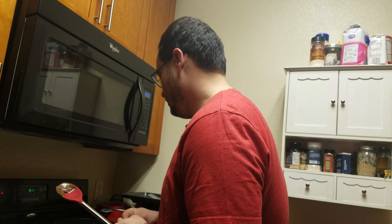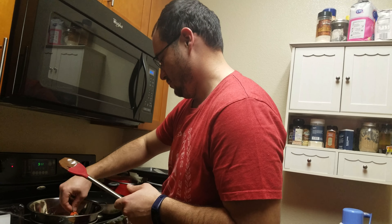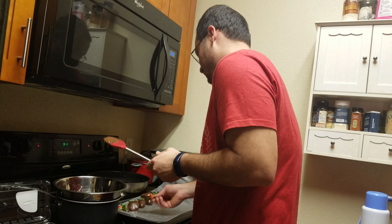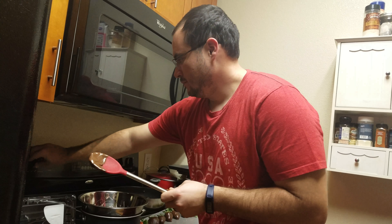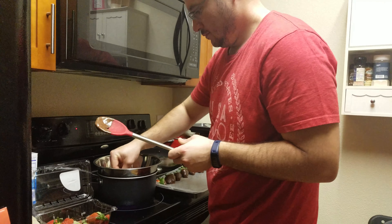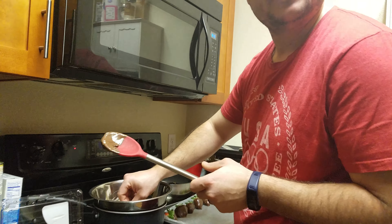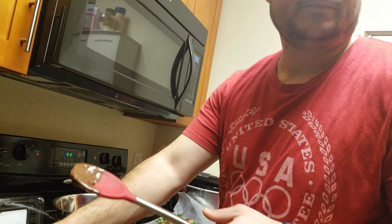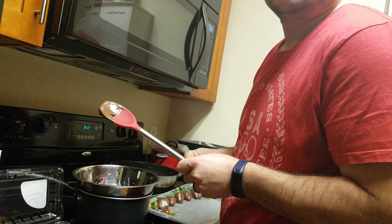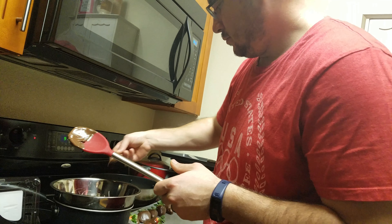And then how long do you let it set for? Till it sets, I guess. I don't know how long that is. We'll probably leave it for half an hour, and then see if there's a little shell and try them out. You want some drizzle of the white chocolate? Today let's just do these ones, that way we don't make all of them. Cooking steak and vegetables, so we'll have that to do.